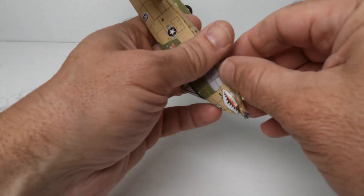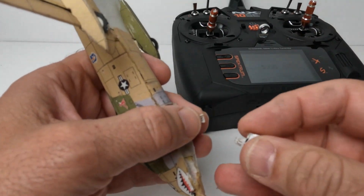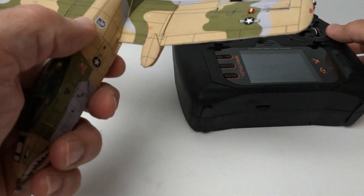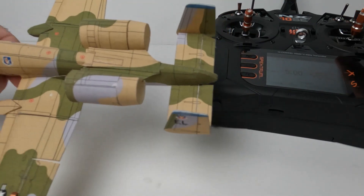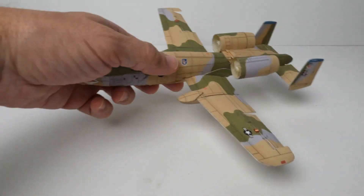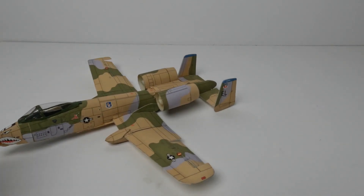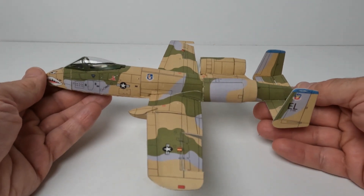Let's plug the battery in here for you and get my transmitter ready. It uses this little 70 milliamp light polycell — it just sits up in the nose. The model has ailerons, elevator, and of course twin ducted fans. It's got plenty of power for its size.